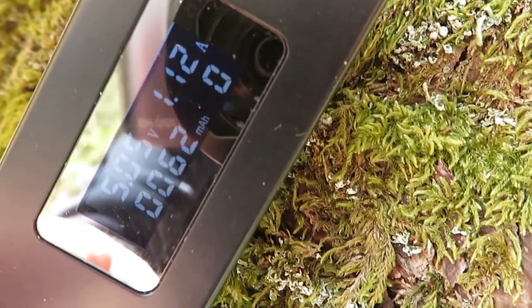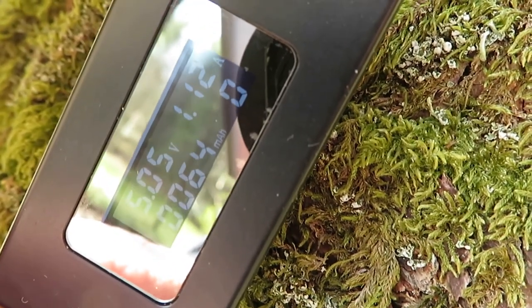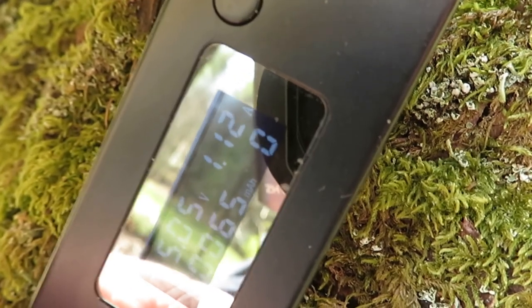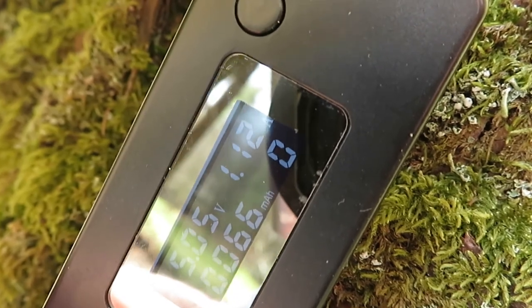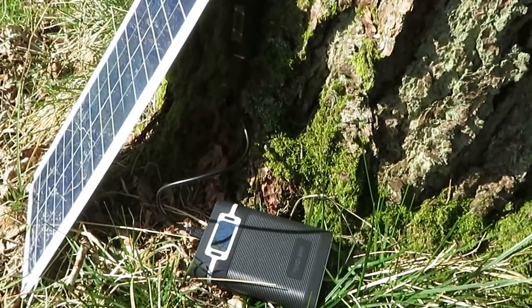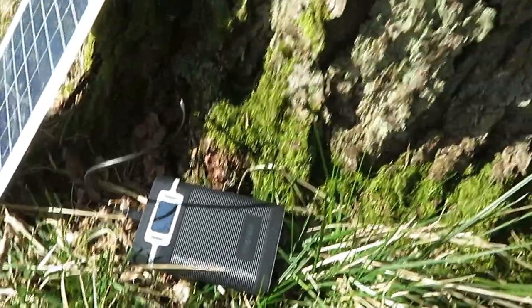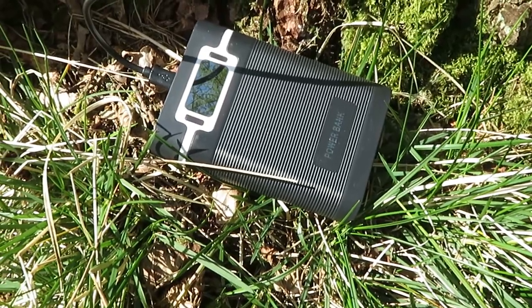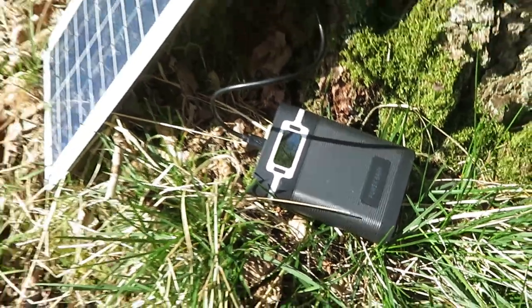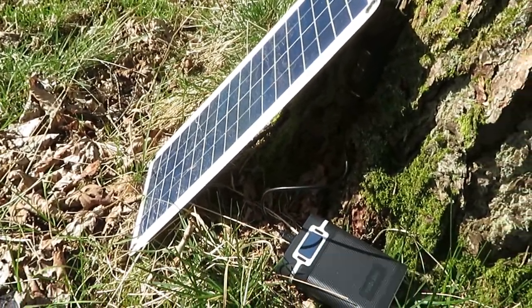So the camera took 850 milliamps and the panel is producing 1.12 to 1.15 amps at the moment. So per hour, I'd say less than an hour to put back the 850 milliamps that the camera took out of the battery. That's good news because the camera is probably the biggest piece of equipment to charge.